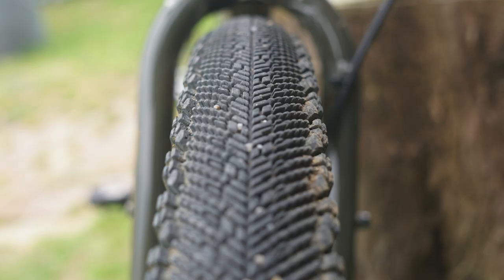They are a beefy tire in terms of how wide they are, but they're really fast on gravel. I did have some issues with those tires, which is why I ended up changing them.